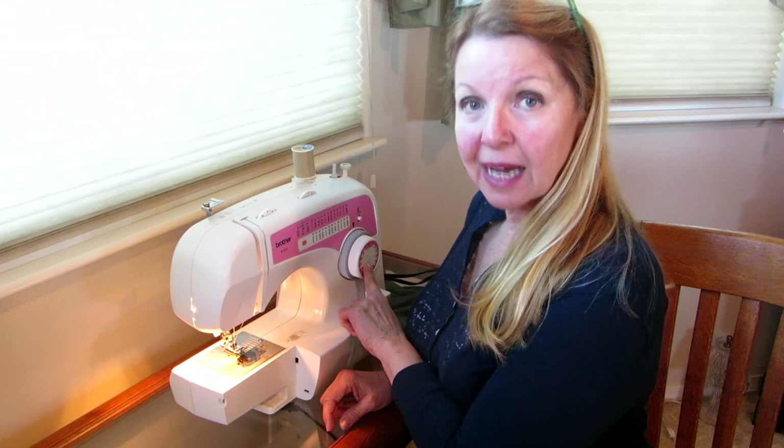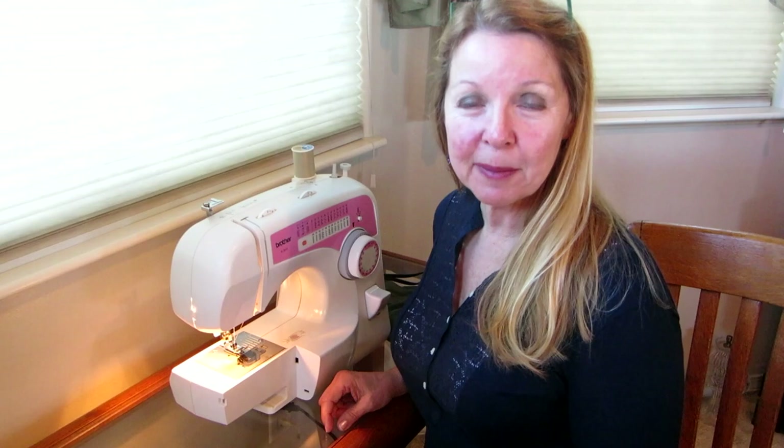Hi, it's AlaskaGranny. Do you have a Brother sewing machine and you've been wondering how to use the dial to make all the different stitches on your machine? Well, it's really quite simple. I'm going to show you the steps to turn the dial to get the stitches that you want.